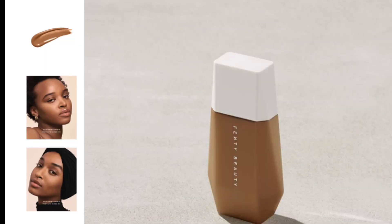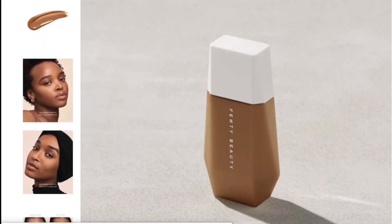Hello YouTube, welcome back to another video — it's been ages since I filmed but I'm back now. I'm going to be reviewing the Fenty Beauty Eaze Drop Blurring Skin Tint. On my channel I have already reviewed the Fenty Beauty Pro Filter Soft Matte Long Wear Foundation and also the powder foundation, and I'm in the shade 420 for both.